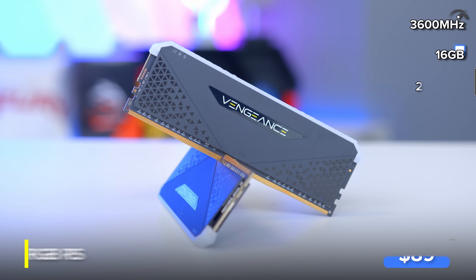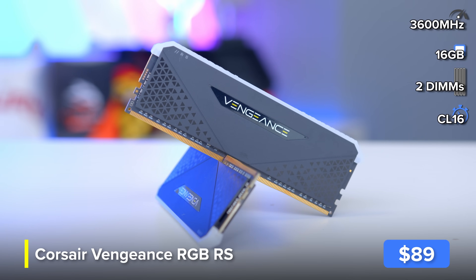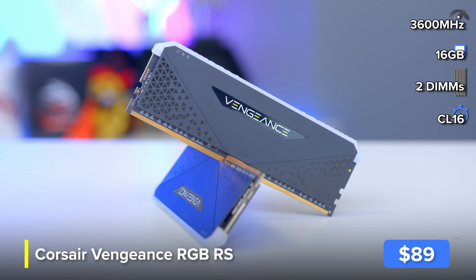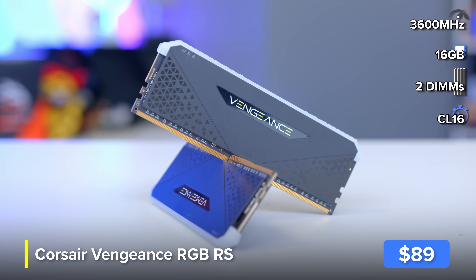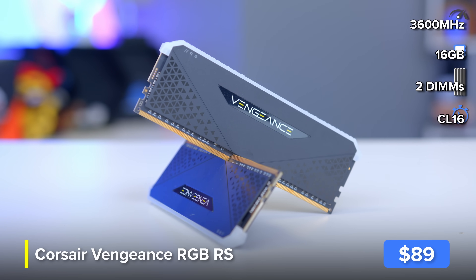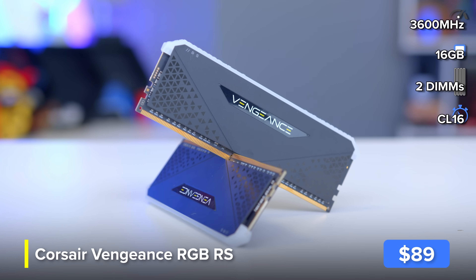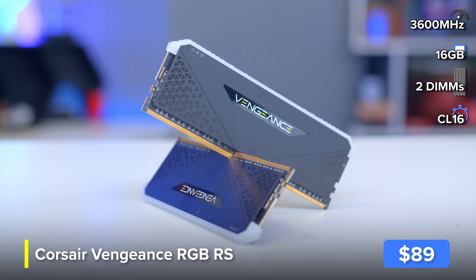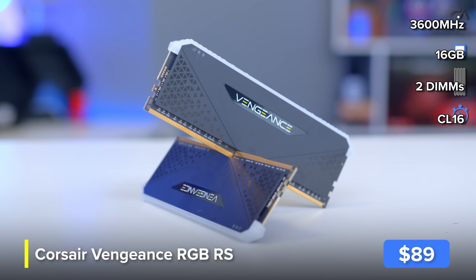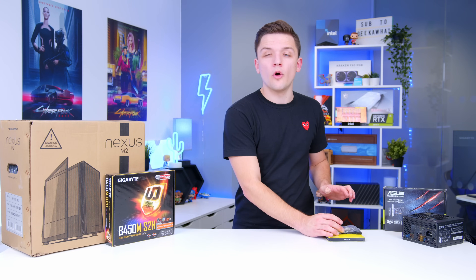I'll be coupling this up with 16GB of RAM from Corsair, specifically their Vengeance RGB RS. Any 8 or 16GB kit you can pick up for this build is what you want to go for. But with it being a Ryzen system, make sure you go for two DIMMs for all the extra bandwidth that more RAM DIMMs will afford.